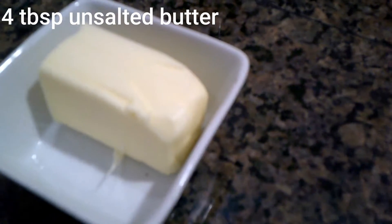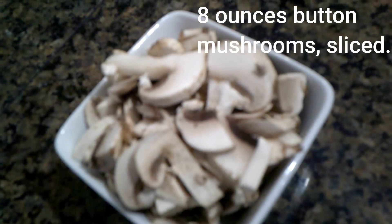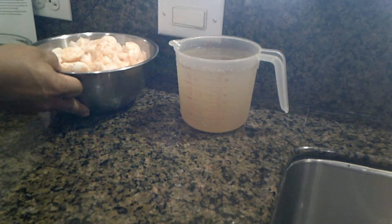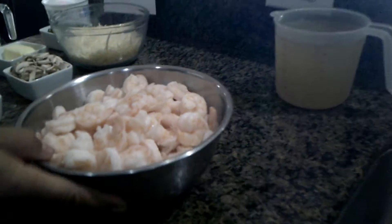Four tablespoons of unsalted butter. Three-quarter cup of chopped green onions. Eight ounces of button mushrooms. Four cloves of garlic. Half cup of white wine. And here is another substitution: the recipe calls for two pounds of peeled and deveined shrimp, 21 to 30 count. We're actually going to be using medium cooked shrimp, tails 50 to 70, and one teaspoon of Cajun seasonings.